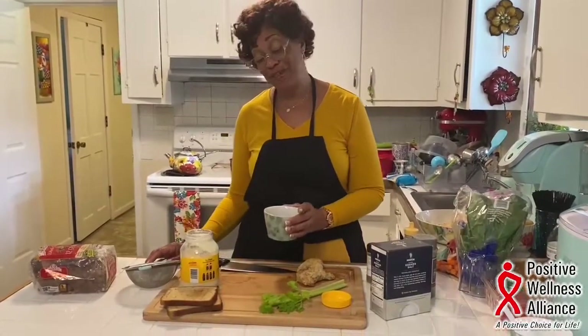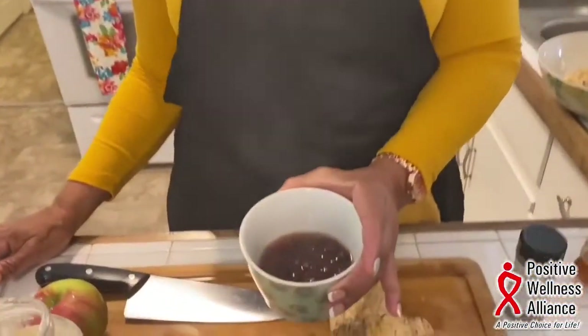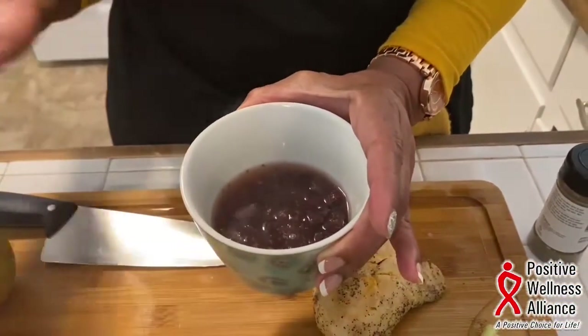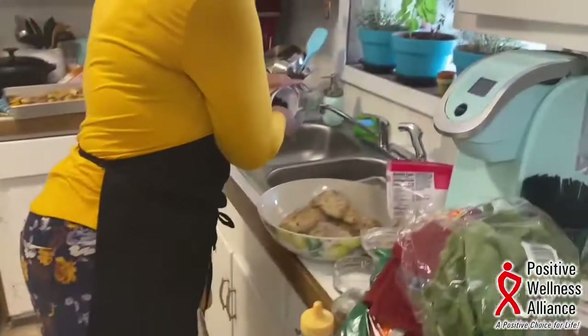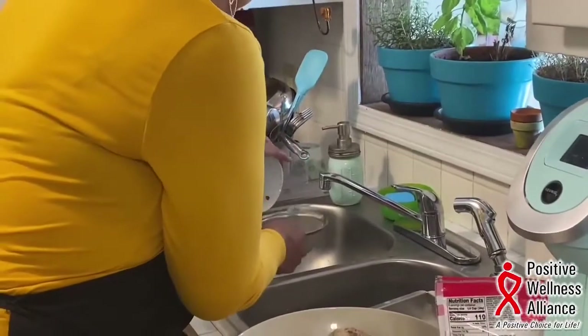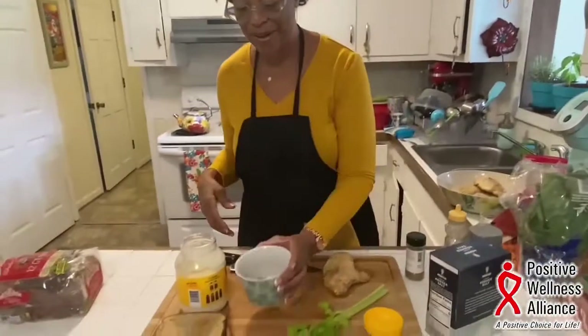I like to hydrate my cranberries. I love cranberries in chicken salads. I always put a little hot water on them, or I'll put water on them and put them in the microwave for about a minute and then strain them. So now they're all hydrated.